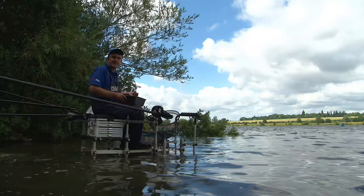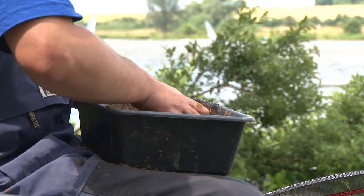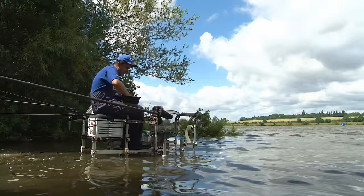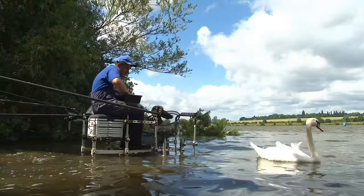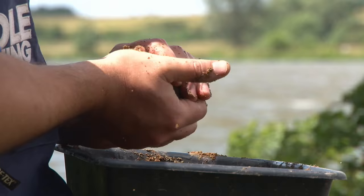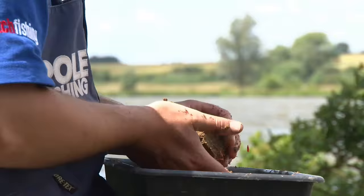I've added casters and pinkies into the groundbait and I'm adding a large handful of hemp now - a lovely holding bait. About half a pint of hemp mixed in with the pinkies and casters, making sure it's evenly dispersed right through the mix. That's all nicely dispersed now. I'm making six balls - quite dry still so they need a firm squeeze, but you can see it makes a nice solid ball. The weight of the soil is really going to help it get to the bottom. Half a dozen of these and then I'm going to get fishing.